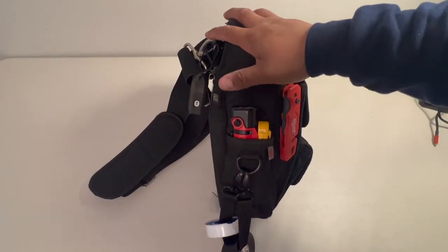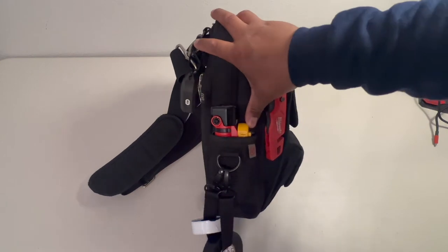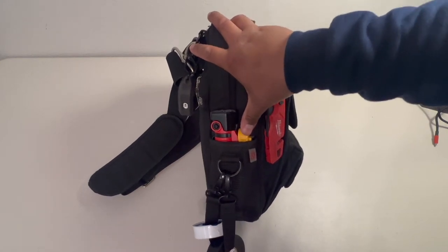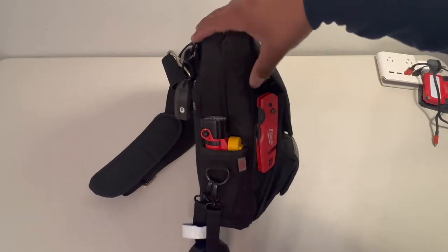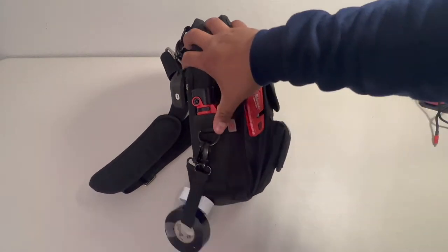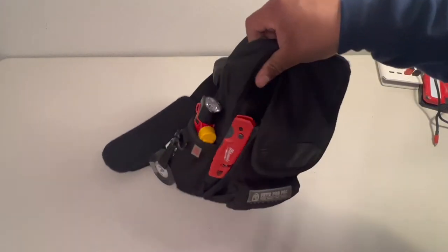Over here on this side I have my flashlight, and then I still have my SPK1, my Fieldpiece thermometer. On this side I have my tape as well as my Teflon tape for my plumbing fixtures.